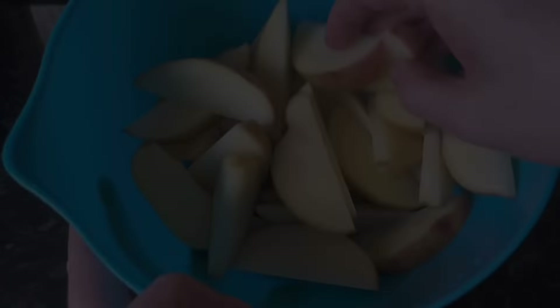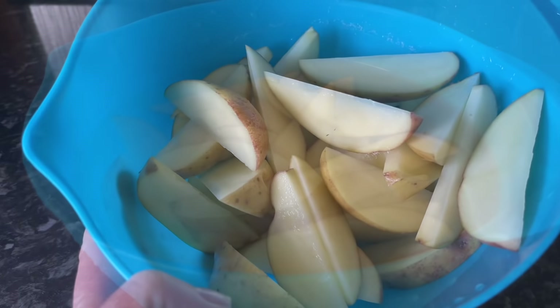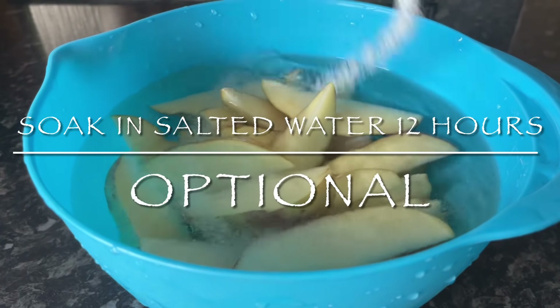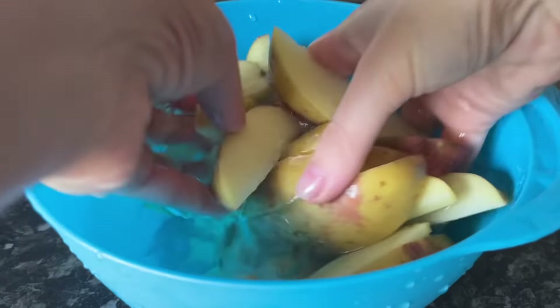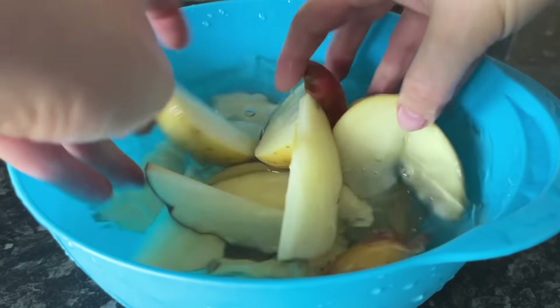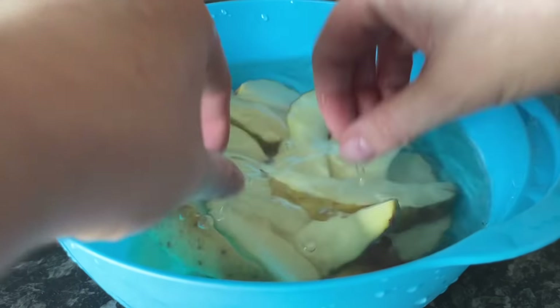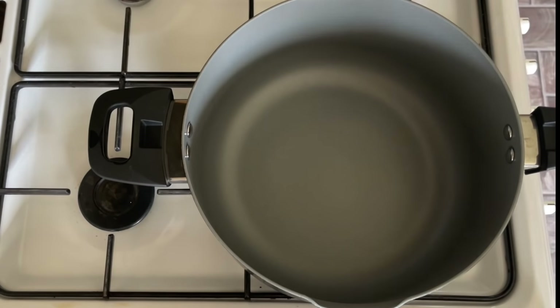The recipe I found suggests washing your potatoes well and leaving them sitting in salted water for 12 hours. I actually tested this and it doesn't make any difference to the end result, so I would say just skip this. Just give them a good wash and a good rinse to get all of that starch off and you're good to go. The 12-hour soak is not necessary.